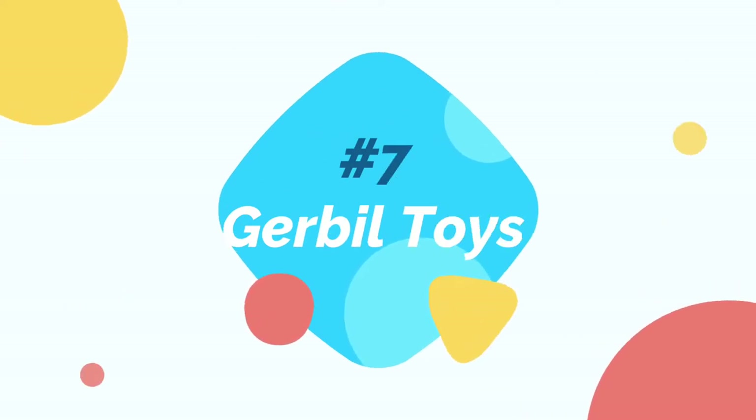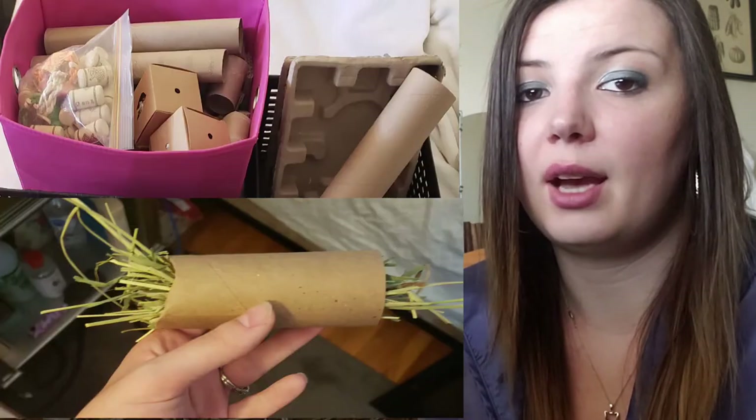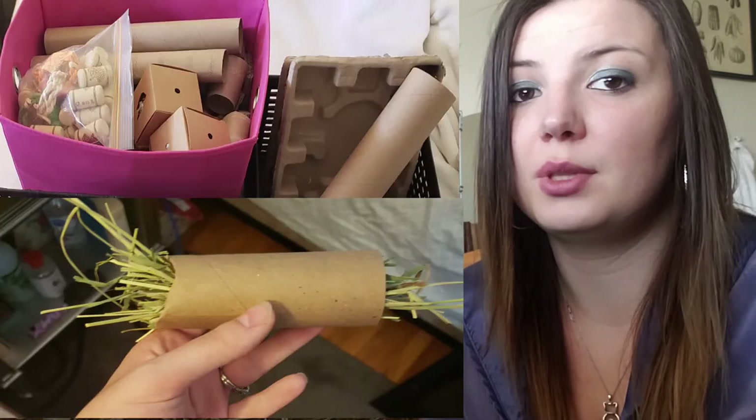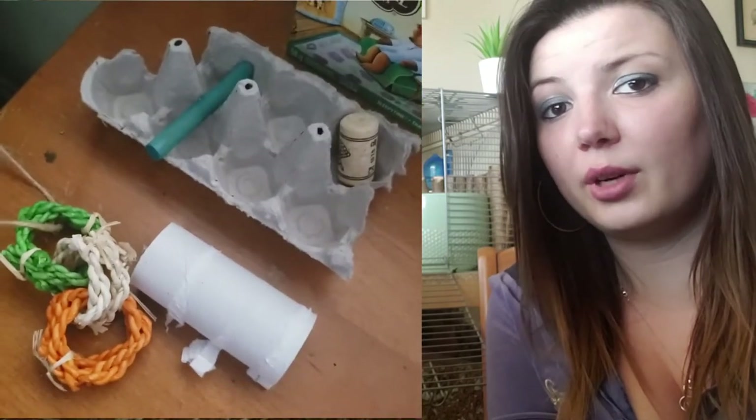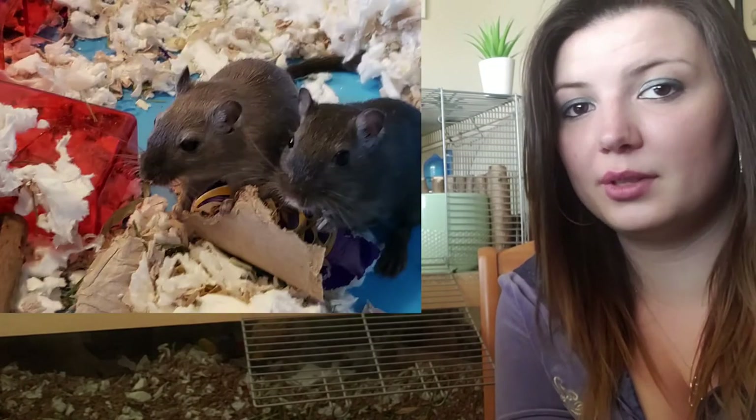There are many options when it comes to gerbil toys — you can spend a ton of money or just use items you have at home. I personally choose to do both. My boys really like kiwi nibbler sticks, wine corks, willow balls, and rope toys. But their favorites of all time have to be egg cartons and toilet paper rolls, which are likely items you already have at home and can just start recycling into their tank.